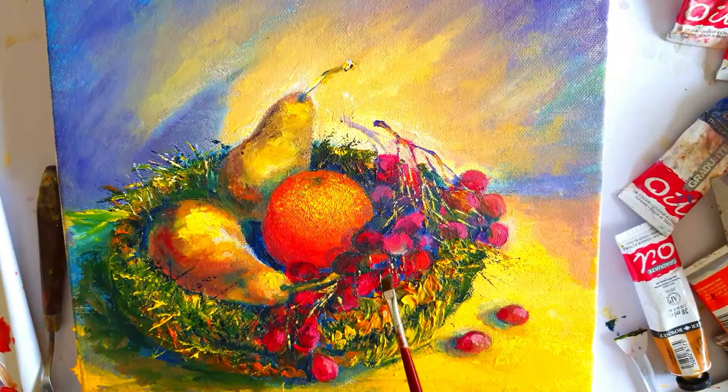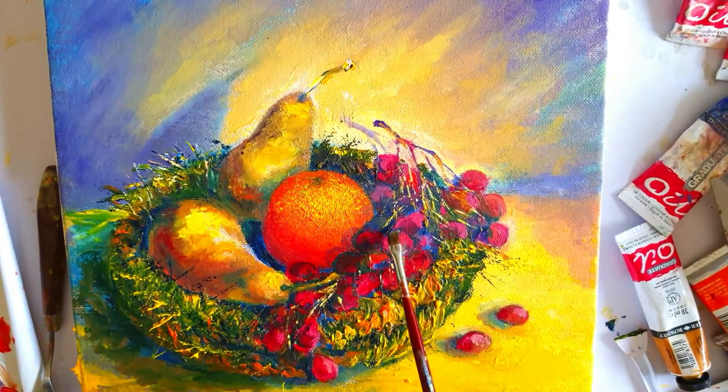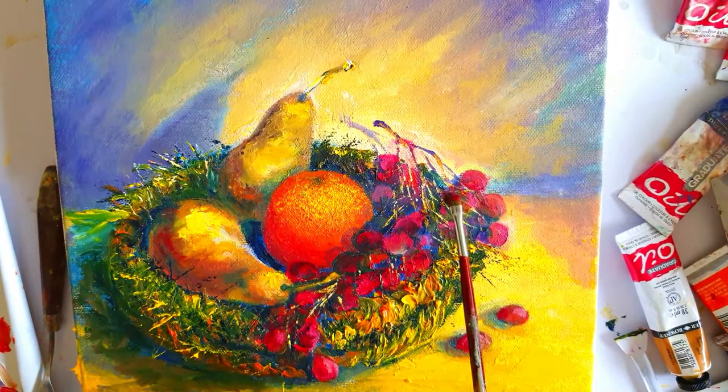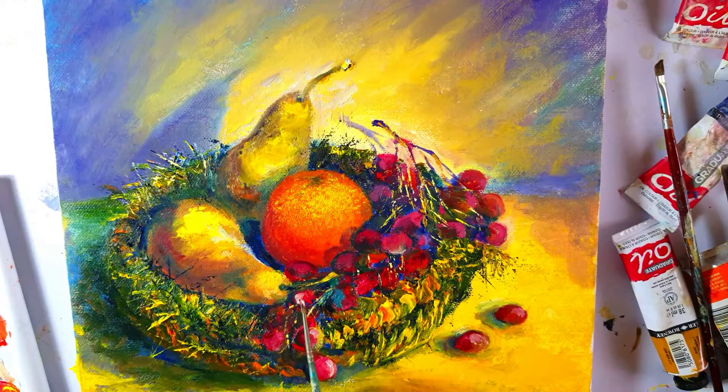I'm using more carmine red on the lighter parts of the grapes, and at the back I have diluted or mixed red with a bit of white to soften up the ones at the back.